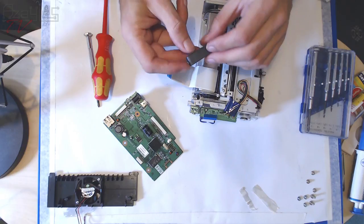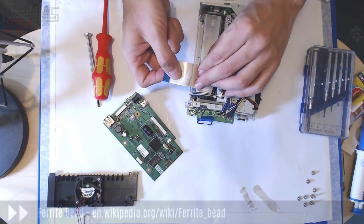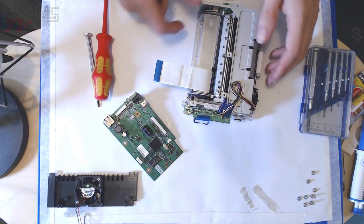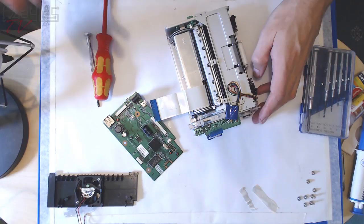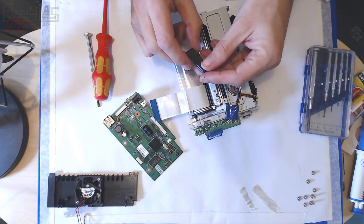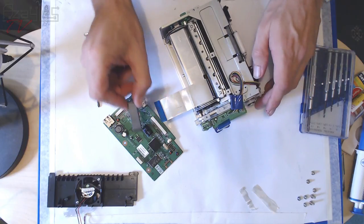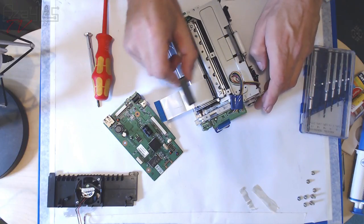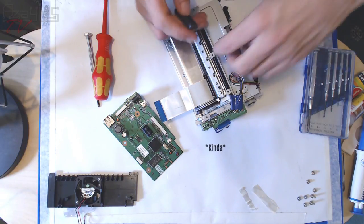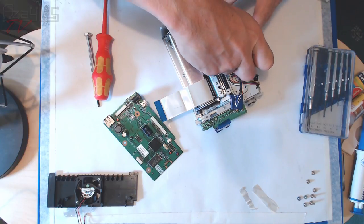There's a ferrite bead going over this cable. It helps cut down high-frequency noise — like if you have a cell phone next to it that rings and sends out a signal. It creates its own magnetic field which opposes the field going through the wires, helping to cancel any noise. It's a bit of RF voodoo.